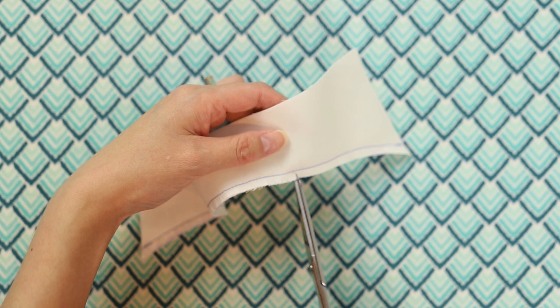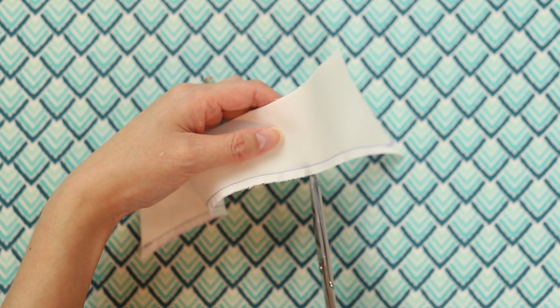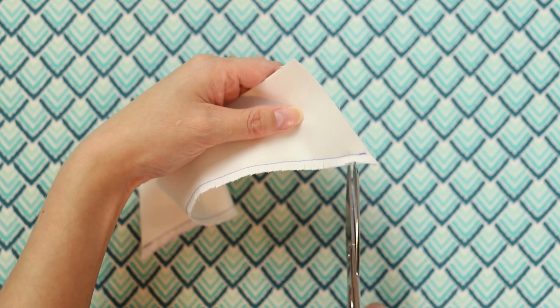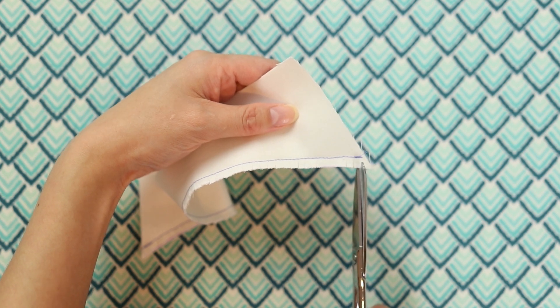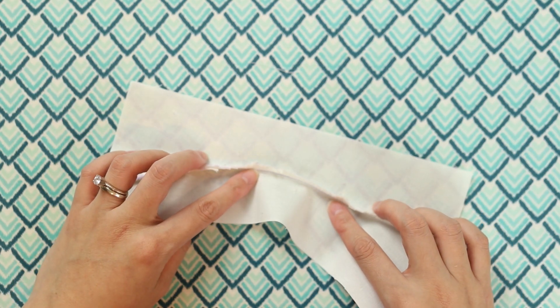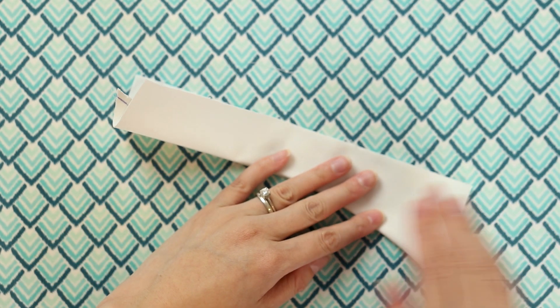Anytime you're not just sewing a basic straight line, you'll probably need to do some clipping in certain areas — and that's what I'm going to show you with all of these shapes. This will allow you to turn that curve and have it look the way you want. I'm also going to press the stitch line just to set in the stitches. You can see when I flip the fabric to the right side — now that I've made all these small snips — the shape really comes together.